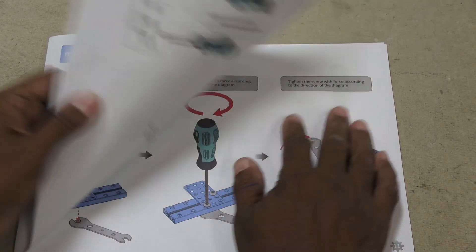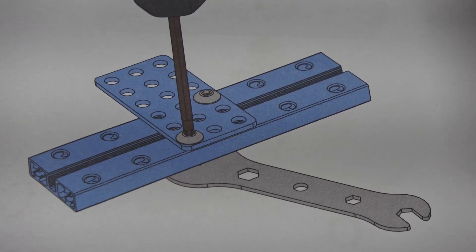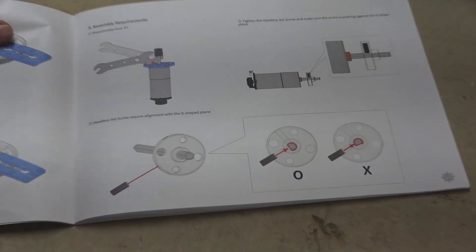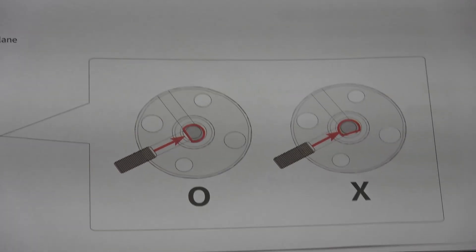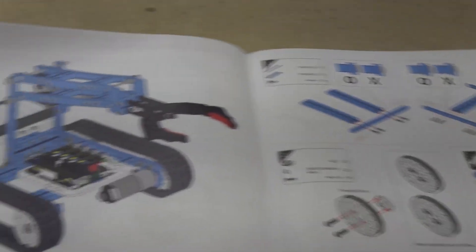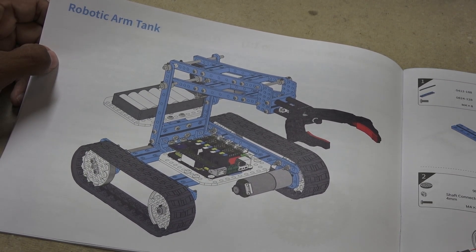The manual is really well laid out, with parts ID and proper assembly techniques described pictorially in the front. Even if you barely know what a screwdriver is, you should not have any problems assembling the various assemblies. The first project I tackle is this robot tank claw thing, which looks surprisingly intimidating.